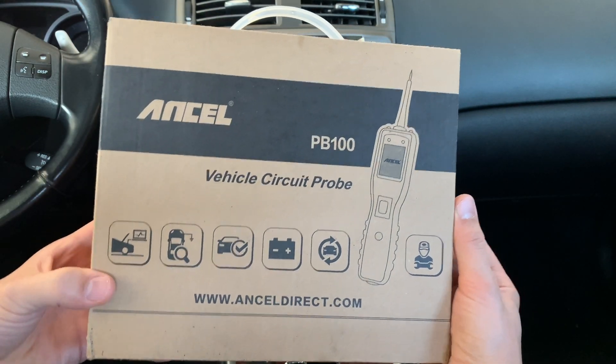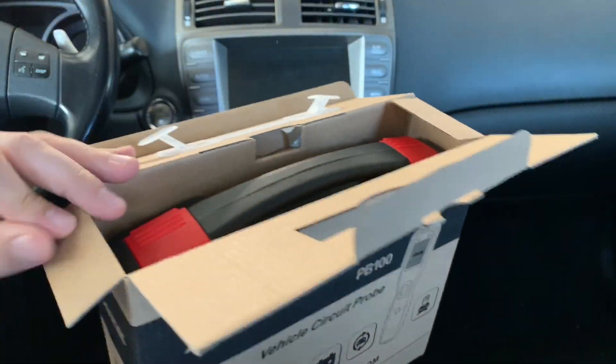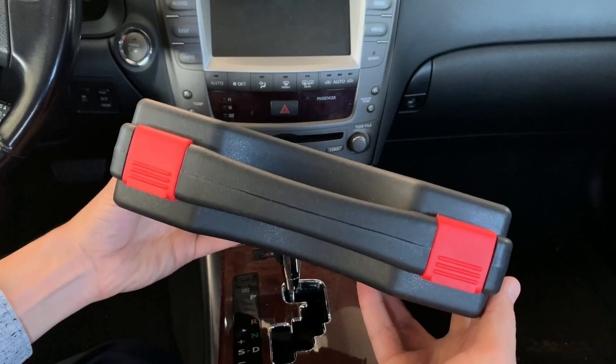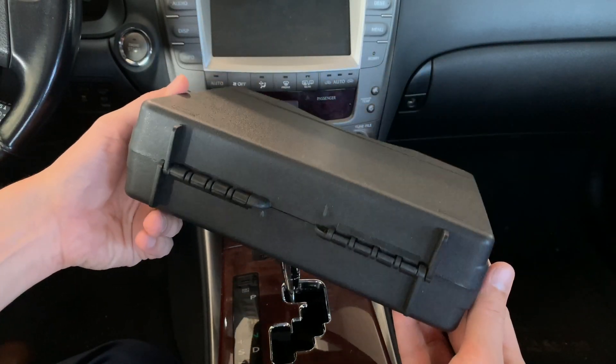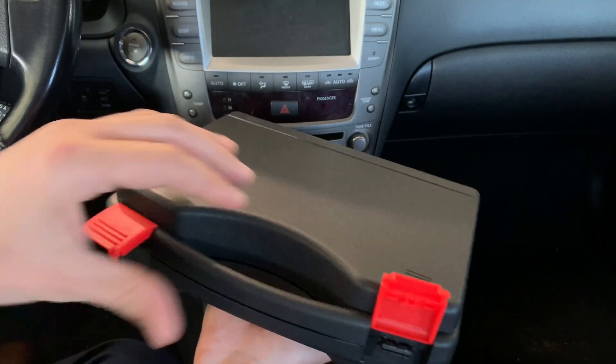The tool comes in this neat-looking cardboard box with a handle on the top. Let's go ahead and open it and see what's inside. Right off the bat we've got this really nice-looking compact storage case for the tool and all of the accessories, which I really like. This is definitely going to help keep things organized around the garage.